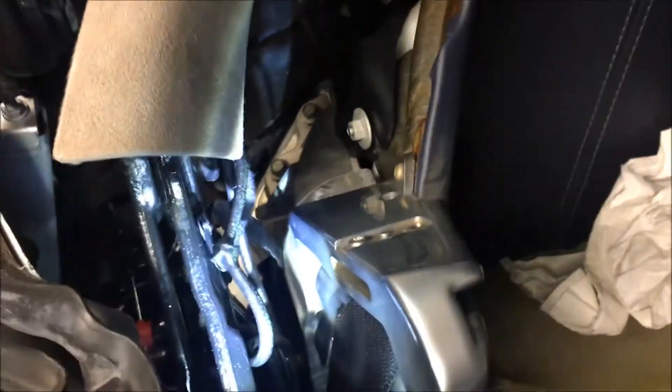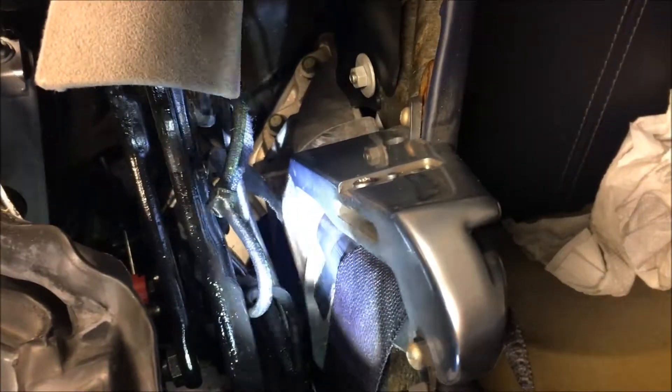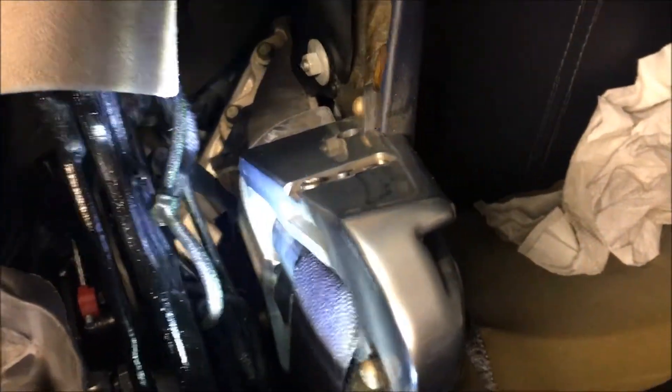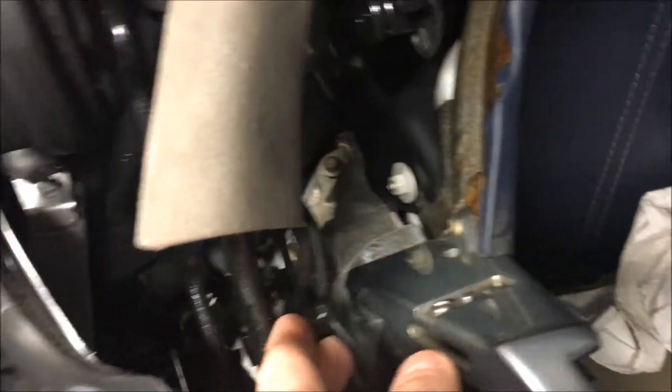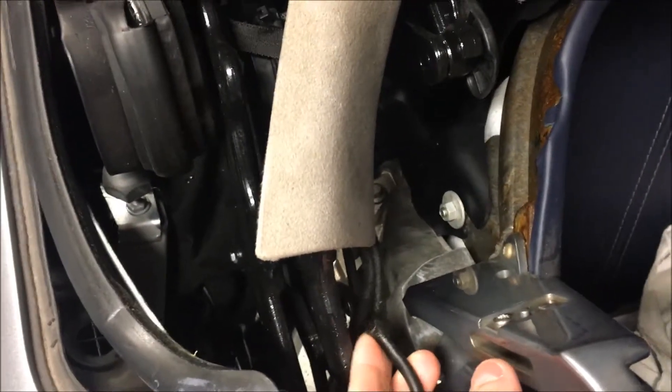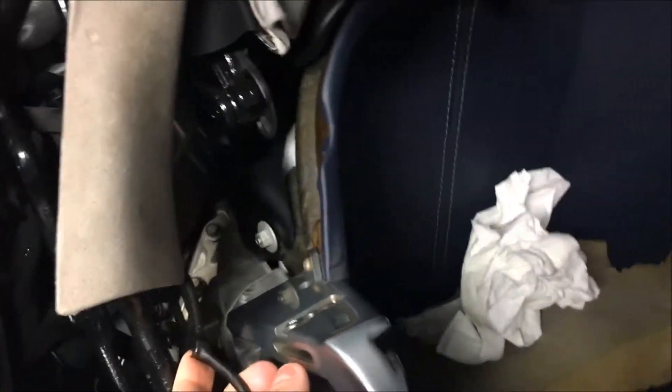I believe I've found the culprit. If we look in front of this panel here — you can see I'm shining the light directly onto a hydraulic hose — that hydraulic hose appears to have a kink. And when I squeeze this hose I find that it actually feels like it's broken here.